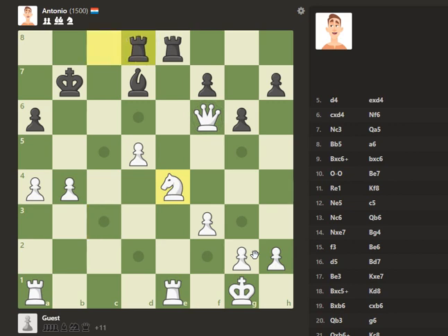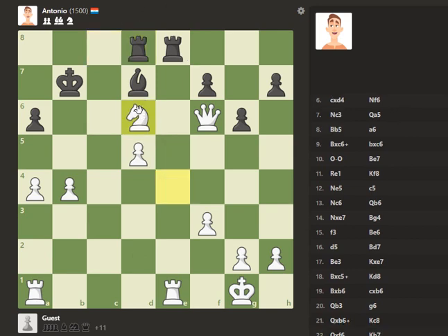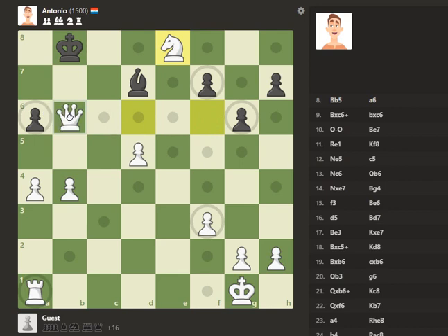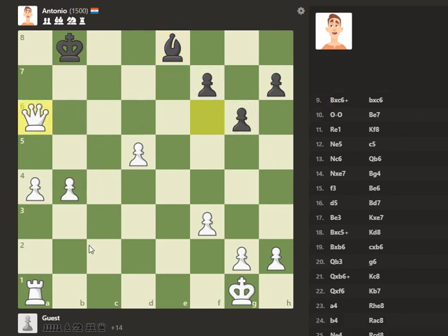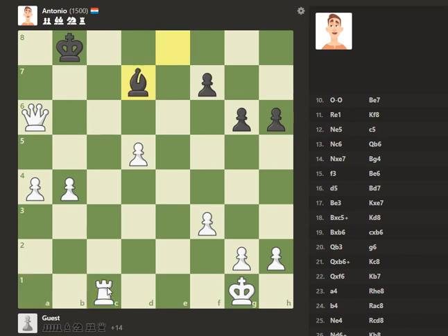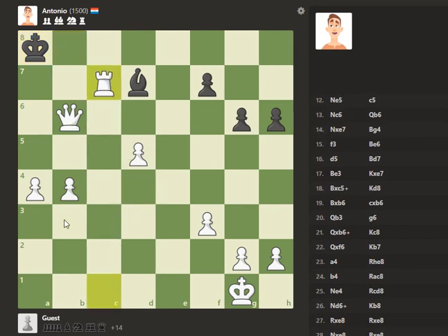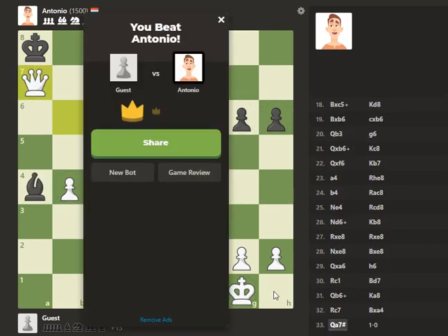We'll see what Antonio does here — still a fork. This will be nice. We'll take there and then we can come back with a queen, taking here. I'm going to take with a queen and then come back, check with a rook and finish with a mate somehow, probably. This might do it right here. Let's check. Let's bring the rook up there. I think that's going to do it — and then boom. There we go. Let's go!